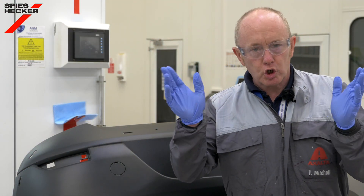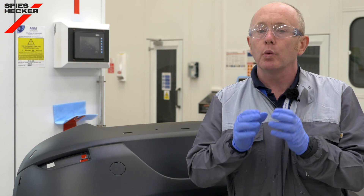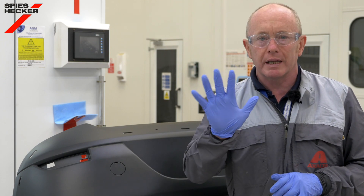We now have a primer surfacer available in three colors, including a pure white, which is suitable for wet-on-wet application direct to plastics without the need for pre-priming, and it has an overcoat time of only five minutes.